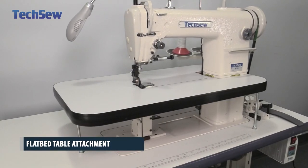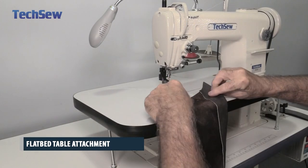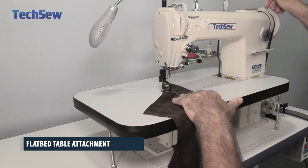The flat bed attachment is great for sewing large and flat products and adds tons of versatility to this post bed machine.